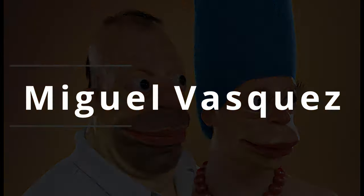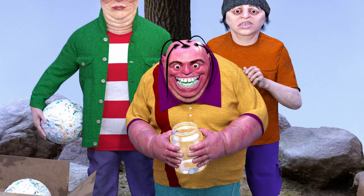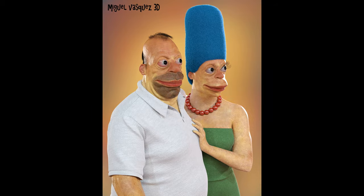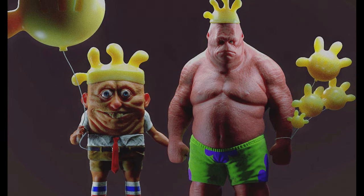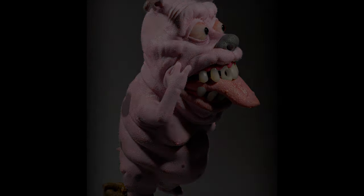Introducing Miguel Vasquez — this guy's got a really twisted way of presenting some of the work he does. It's based on popular Simpsons characters and SpongeBob SquarePants, among other cartoons from childhood. He remakes these characters and does an awesome job with it.